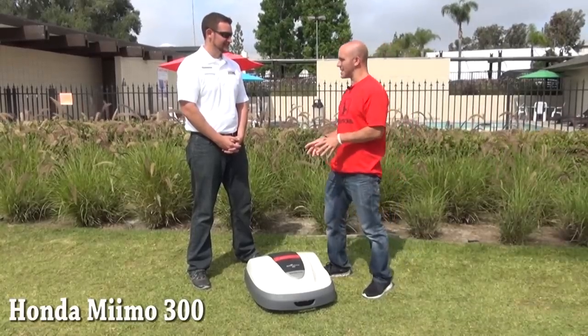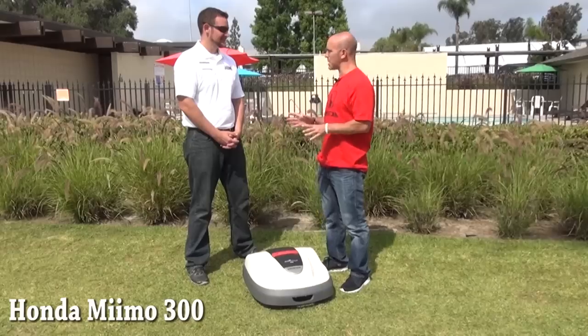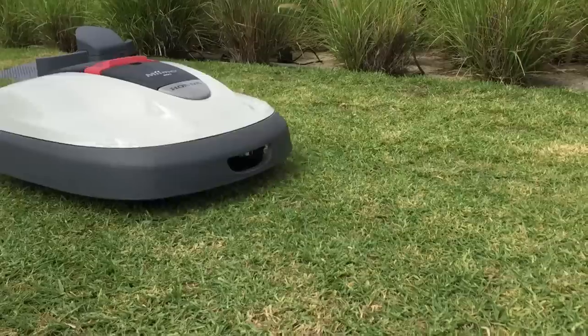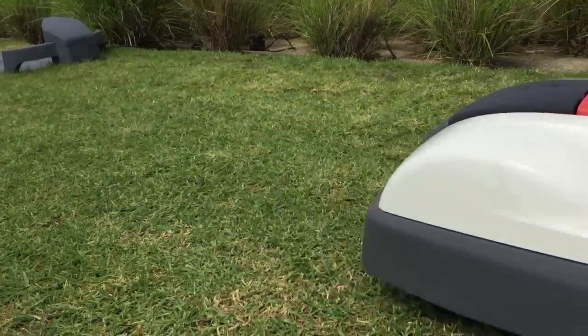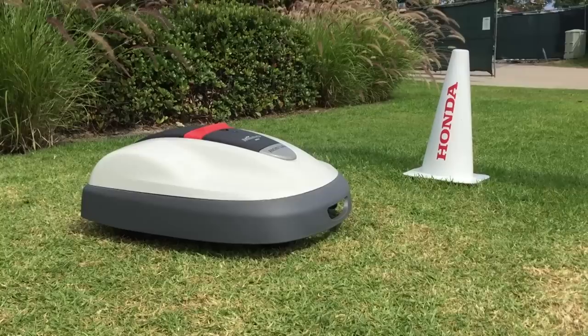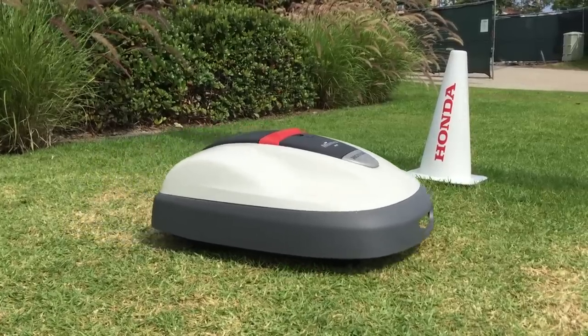I've seen this in the UK — a small demonstration, but it was on AstroTurf. I've never actually seen it cut real grass. So briefly, I kind of explained what it was — is it a self-propelled wireless lawnmower? It is a robotic lawnmower, powered by a lithium-ion battery.